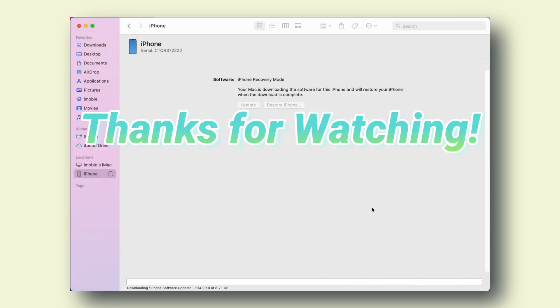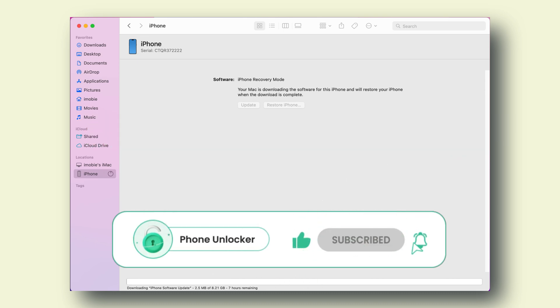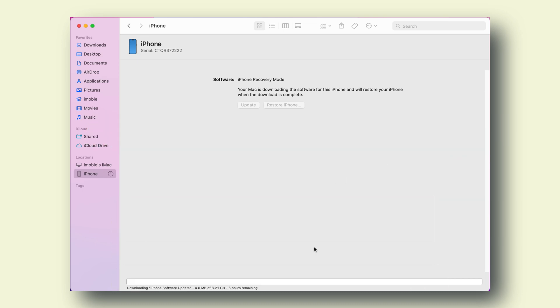That's all for today's video. Thanks for watching — please don't forget to subscribe to our channel to get more tips, and leave a comment if you have any questions. We'll see you next time.